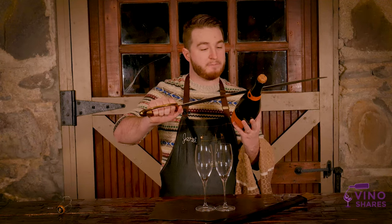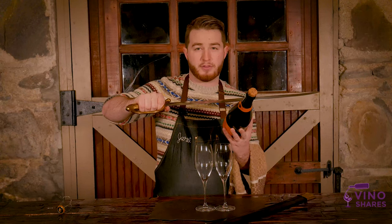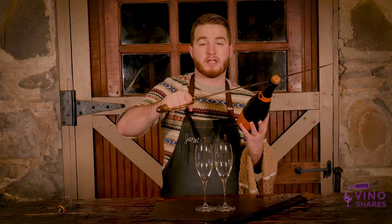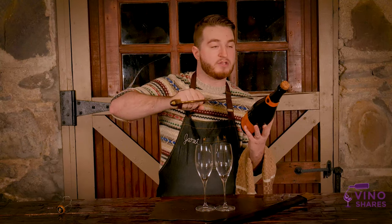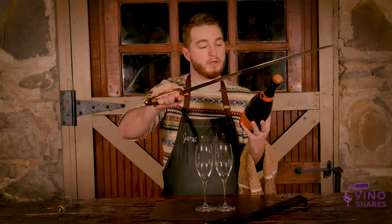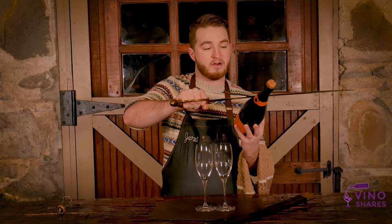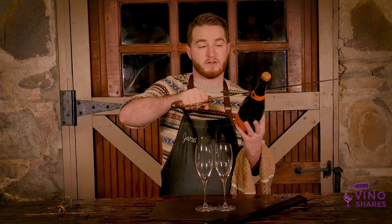You're going to take the blade that you're using and put it down flat onto that seam, then lift up so you're at about a 30 degree angle. When you swing, make sure that there's enough force on it — you don't want to go lightly on it, otherwise you're not going to get a clean break or any break at all. Make sure that when you swing you follow all the way through with it. So let's go ahead and saber this bottle. We're going to put our blade right here flat, lift it up to about 35 degrees. We've got our thumb in the punt of the bottle and we're ready to give this a go.